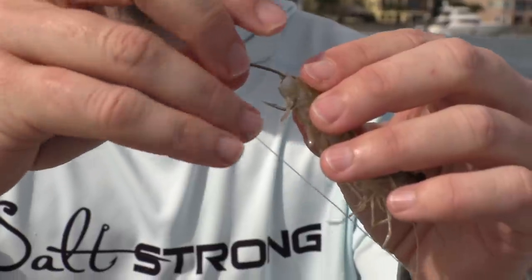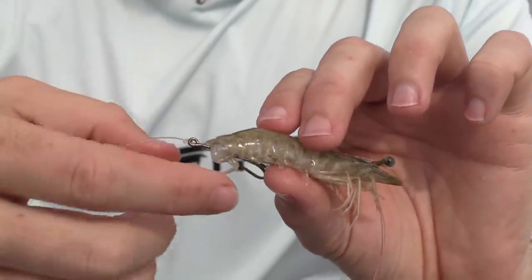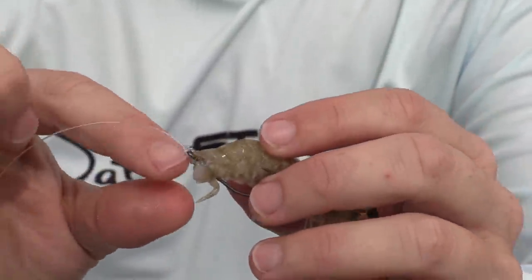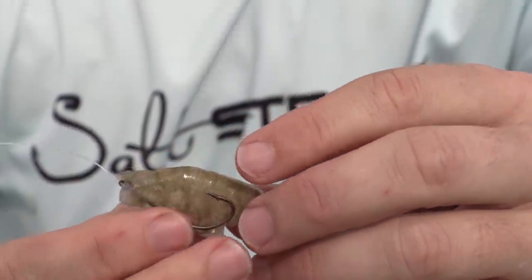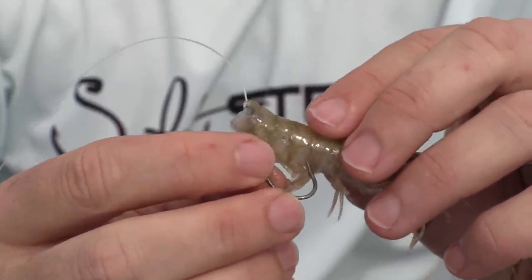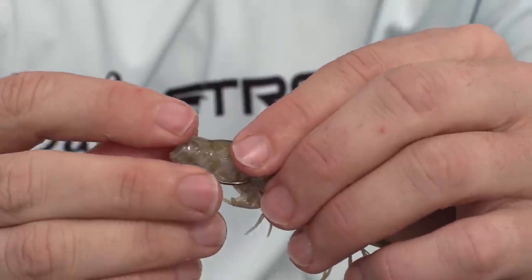Go into the meat section about a quarter inch, and the hook point comes out the bottom. Once the hook is all the way through, keep going until the eye of the hook hits the meat. Then grab from underneath and place the point of the hook back into the shrimp and thread it through.